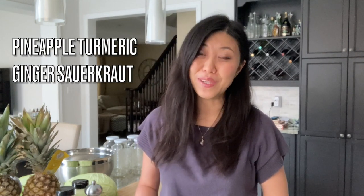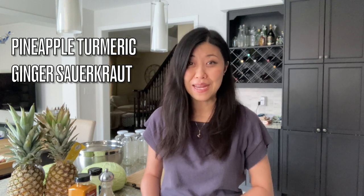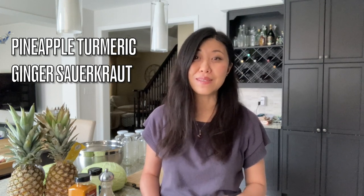One of my short videos went viral last year on a different platform. A lot of you have asked me to make a full video for the recipe — the pineapple, turmeric, and ginger sauerkraut. Today I'm going to make a full batch which is four quarts. If you want to make a smaller portion, feel free to scale it down and prorate your ingredients. Let's start.